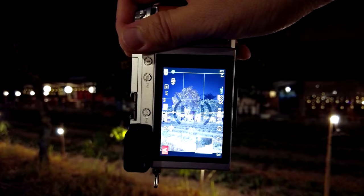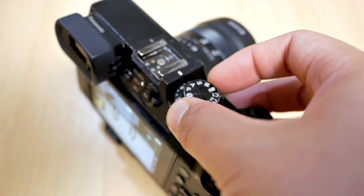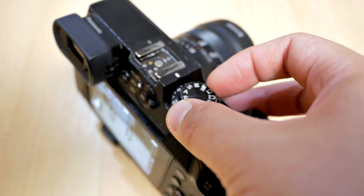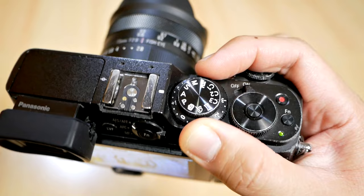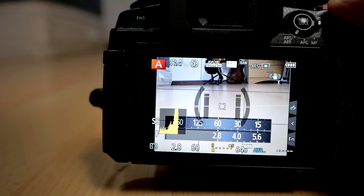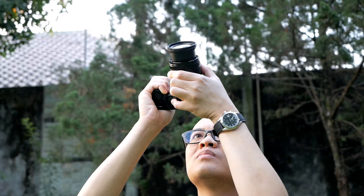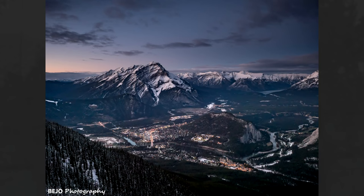The first tip is to expose to the right. What that means is that if you are shooting in aperture priority, shutter priority, program, or manual mode, try to increase the exposure as much as you can without actually clipping the image or the brightest part of the image. To do that, you have to be very careful — you have to watch the histogram and make sure that there are no clipped data on your image. By exposing to the right, you'll be able to let in more light to hit the sensor of your camera.